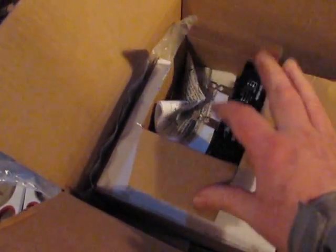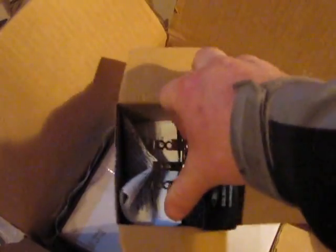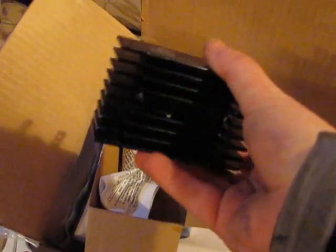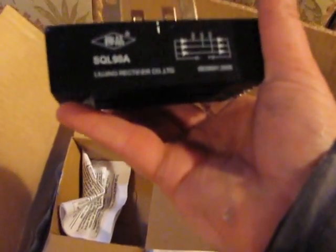So this here sends a rectifier. My Thermodyne did not come with a rectifier. It's a 90 amp, just like the other ones I have.